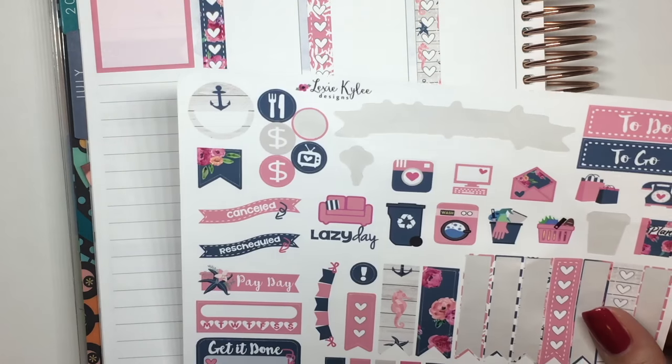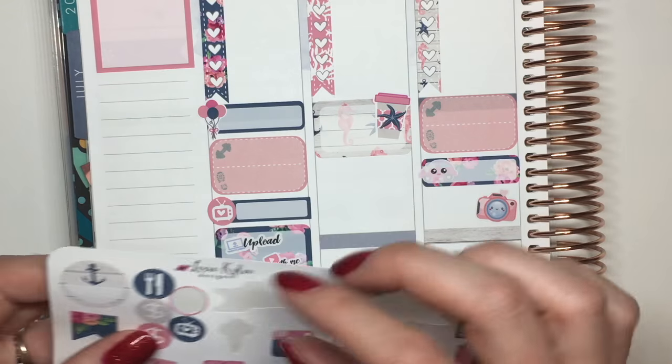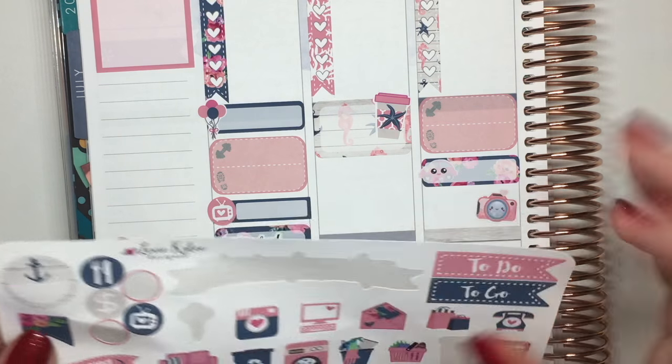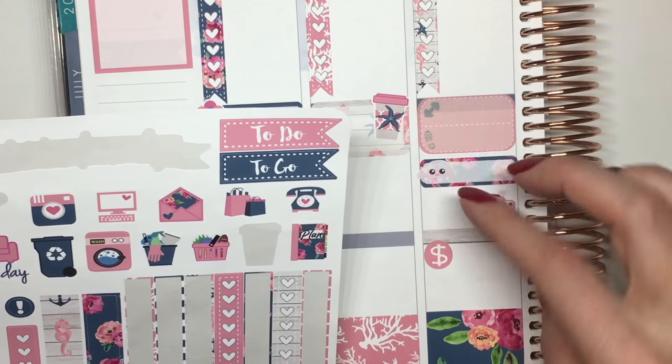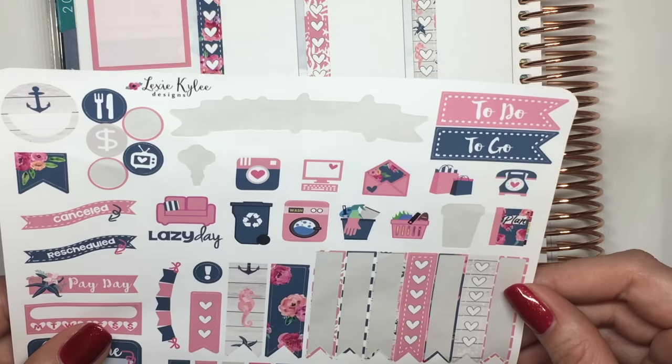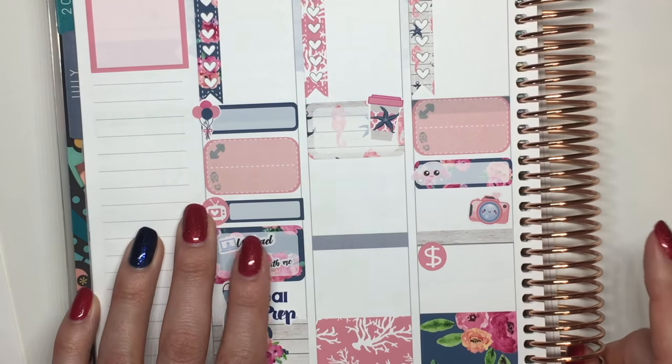I do have a bill due, so she's got one of these little money icons — let's use one of those. I'll put the bill due for my car payment. I think that's going to be it over here for right now, so let's move over to the end of the week.